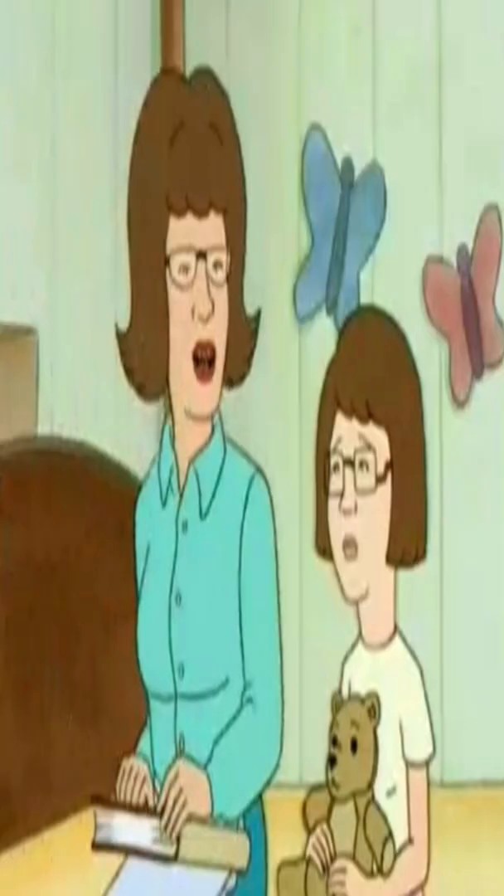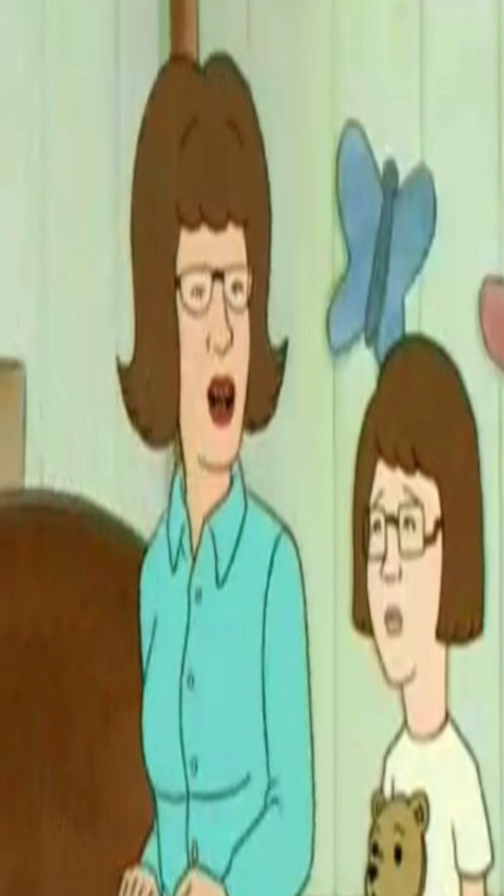In her first appearance, she can be seen giving Peggy a book that is supposed to explain the changes her body will be going through, and in this scene it is shown that she looks like an older version of Peggy.